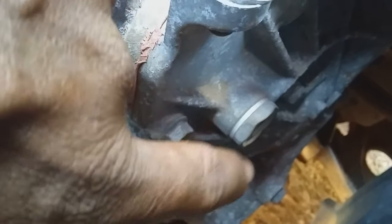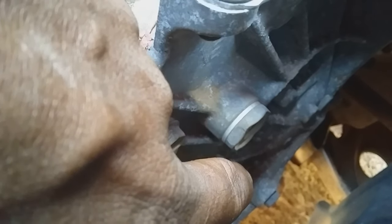When you add the transmission fluid, take note of whether any fluid is leaking through the plug. Add the transmission fluid to the point where you find that fluid starts to leak from the plug. Then allow the additional fluid to drain off, and re-screw and tighten the plug. That will give you enough transmission fluid to work with. If there is no transmission fluid leaking from the plug, that would suggest you need additional transmission fluid.